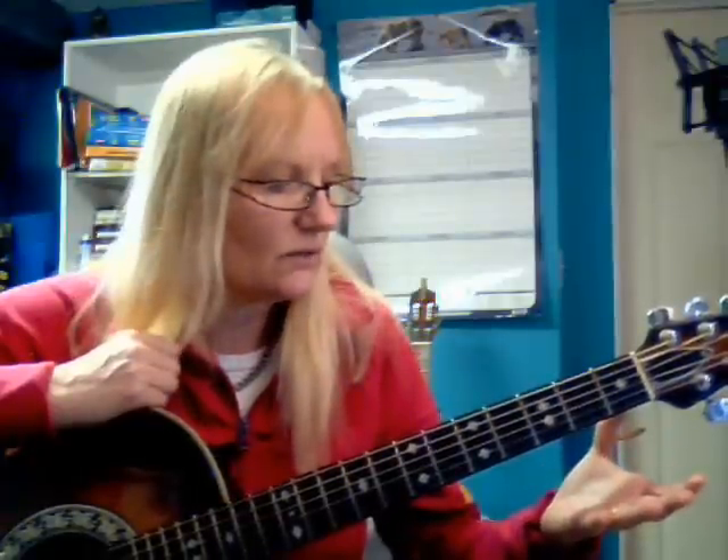If you watch anyone who's been playing for a while, you'll notice — for instance if I play — my hands actually start going to the chord in the air, making the shape before it hits the strings, before the fingers hit the strings.